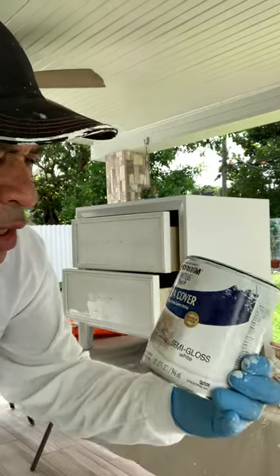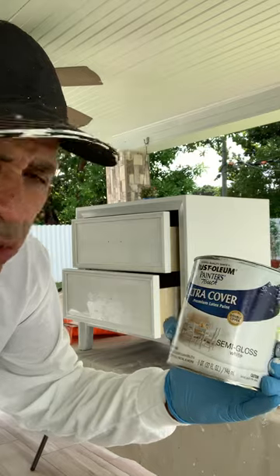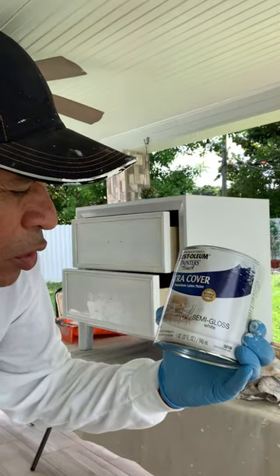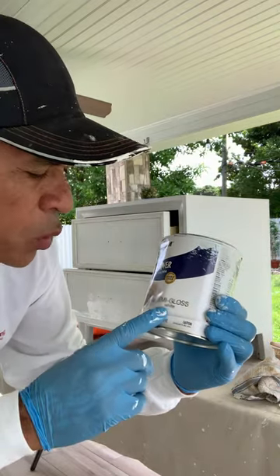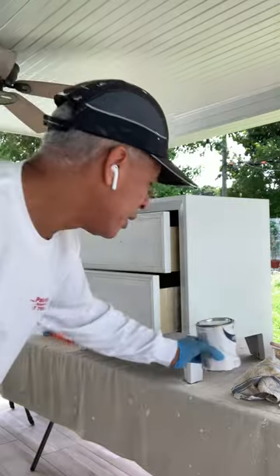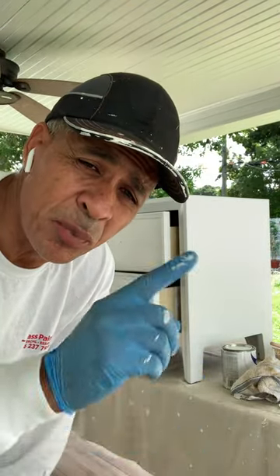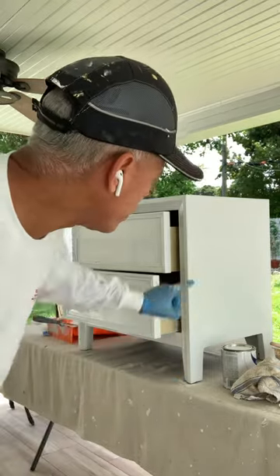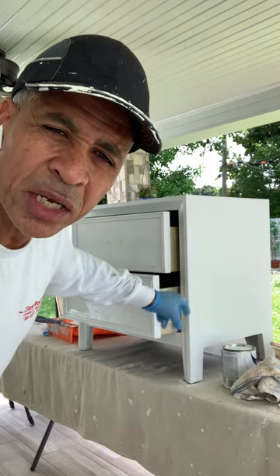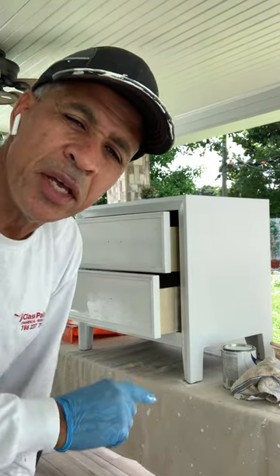The paint I'm using again is Rust-Oleum Painter's Touch — that's the brand — and it's called the Ultra Cover Premium Latex. We are using white semi-gloss this time. It's a great product. As I said in the prior video, the primer makes a big difference. Look how with the first coat this is coming out. I'm going to go ahead and continue and then I'll show you how it's going to look.